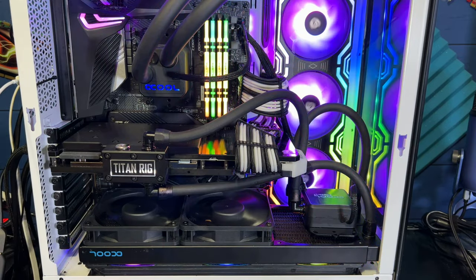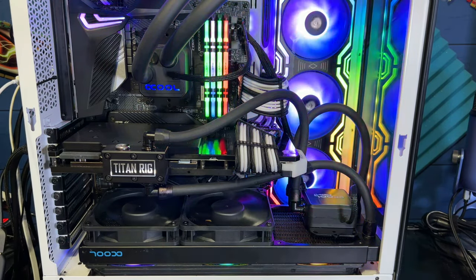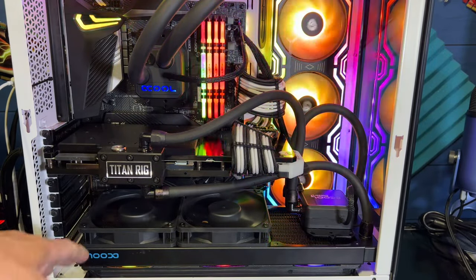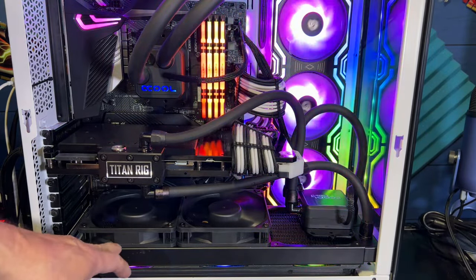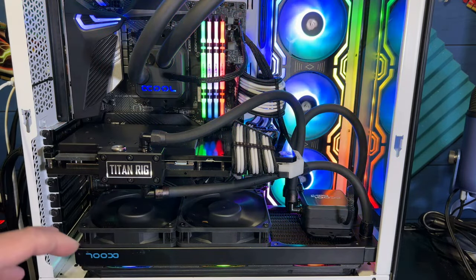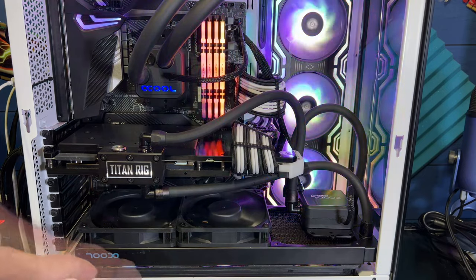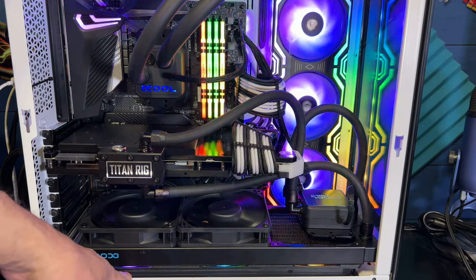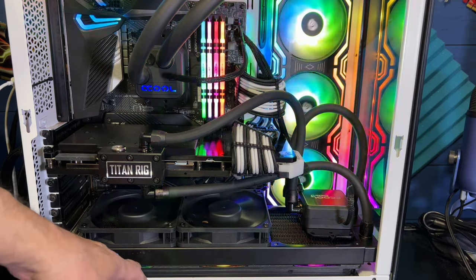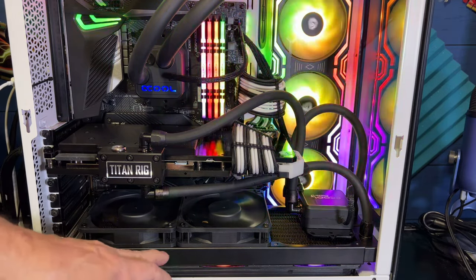Titan, you'll be getting your pump back so I can get a new one. I went from a 60mm radiator to a 30mm radiator — basically cutting it in half — and I'm actually getting better temperatures than I got before. I have a Cooler Master three-in-one ARGB fan on the bottom.